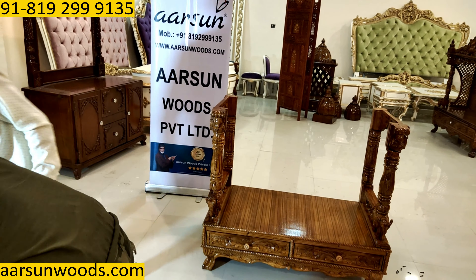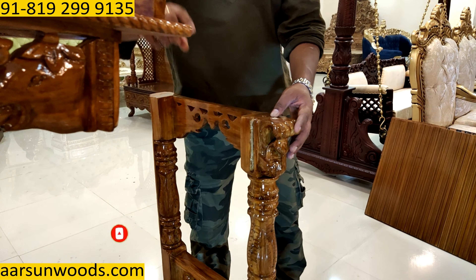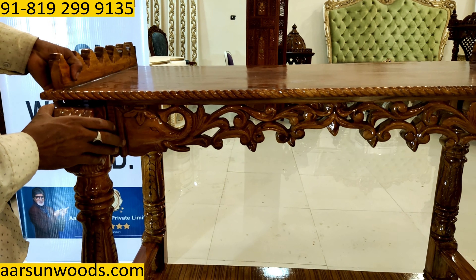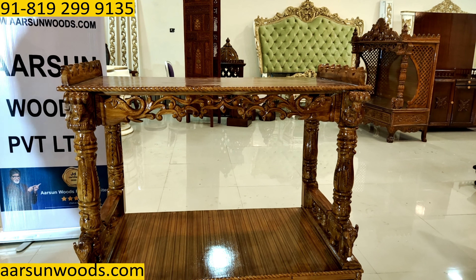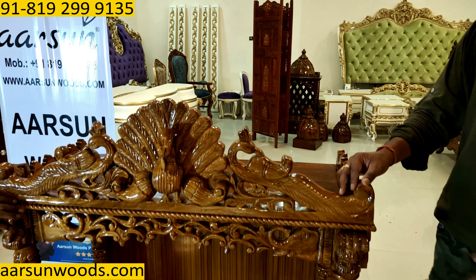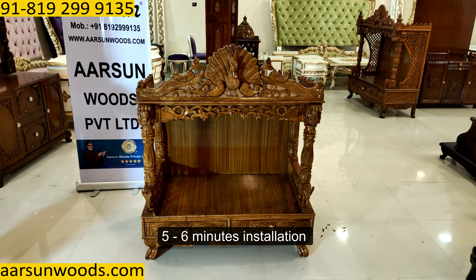Now we go for the top part. You see these slots — this will go inside the slot here on both sides. Then the back ply goes in. Now we will have screws on the top — here, here, and 2 screws here — the top part, and 2 screws on this side. So it's hardly 5 to 6 minutes installation and your unit is ready.